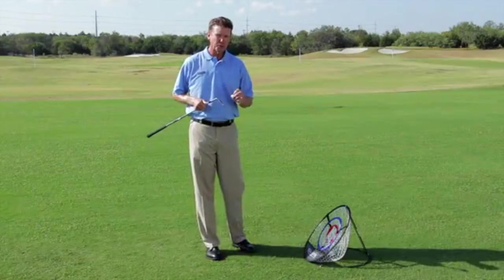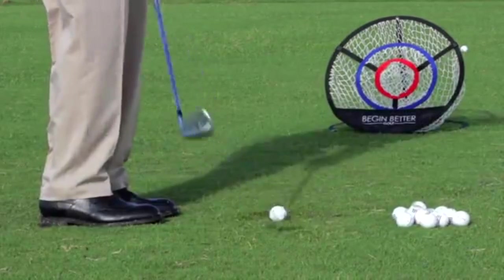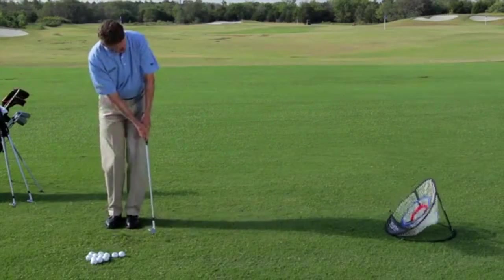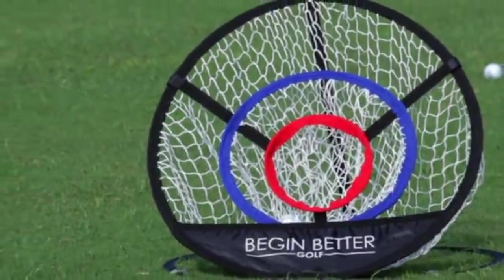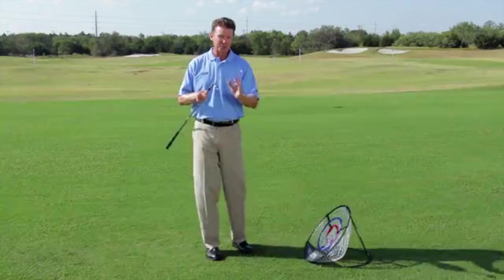In order to have a better short game, you've got to understand the height of your clubs. This net is designed for that because you've even got smaller targets, understanding the height of the pitching wedge, the gap wedge, and the sand wedge. Training from short distances allows you to pinpoint accuracy and have a better short game.